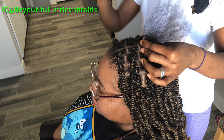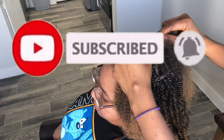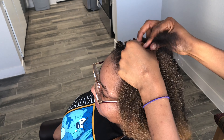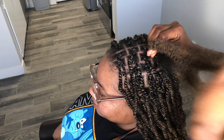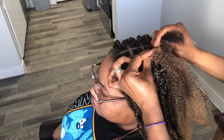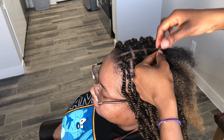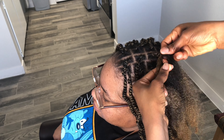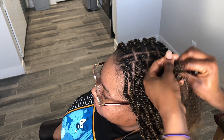That last braid, guys — it usually takes a toll on you. You're already tired, the client is tired, everybody just feels tired and fed up. But that last braid feels like you're the champion when you get there. So this is like the end of all the braiding and the rest will just be the finishing.